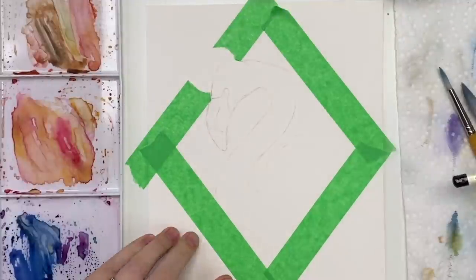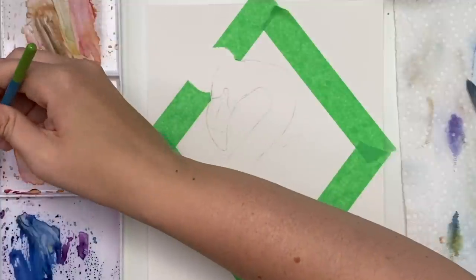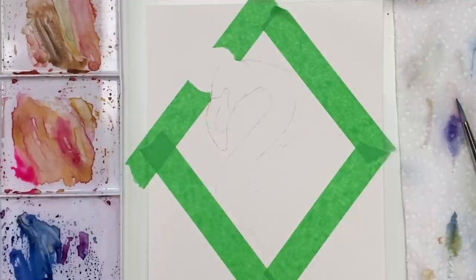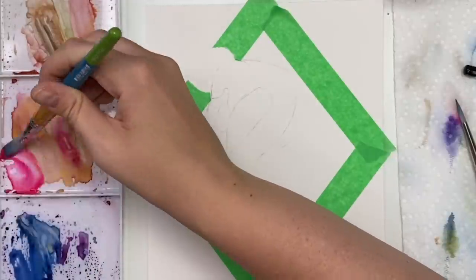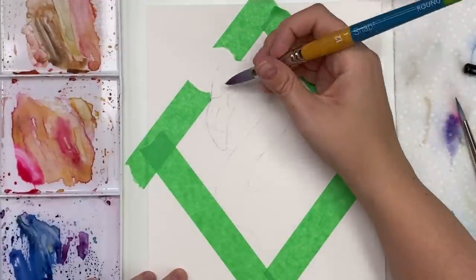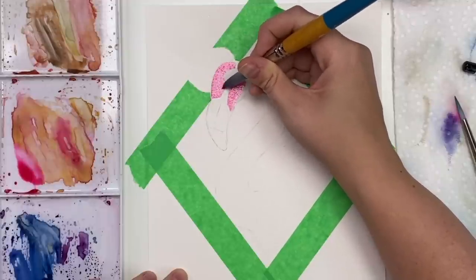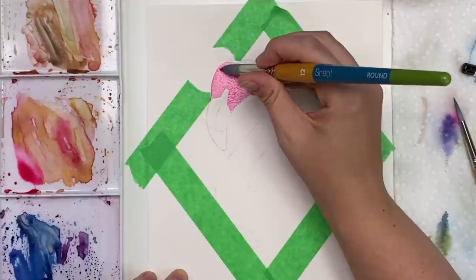Now we can start painting our flamingo. I'm going to be using a bright pink — this opera rose — just going to start throwing some on my palette. I think I'll use my size 12 brush so I can cover more ground. I might mix it a little bit with my permanent rose just to make it a bit of a darker pink. We should do a light wash first, so I'll water this down.